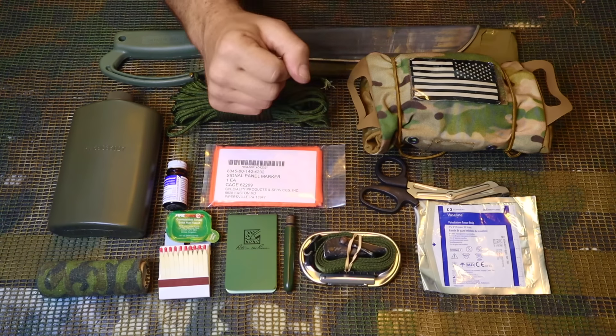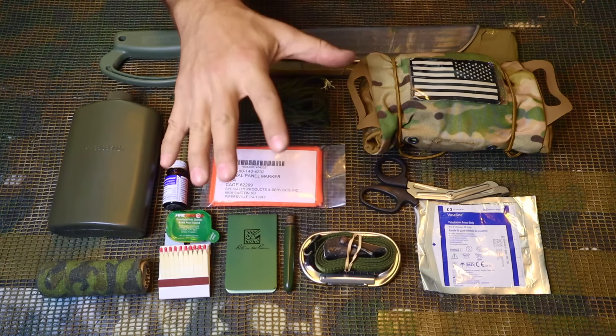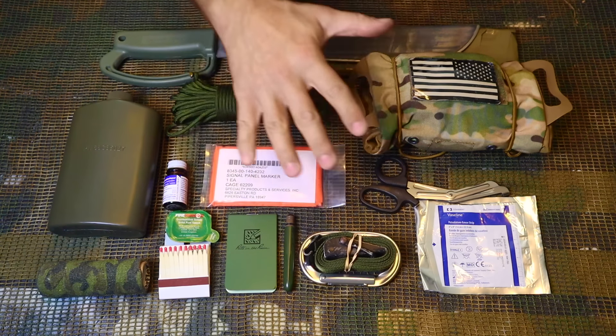Hey guys, welcome back to Ranger Survival and Fieldcraft. I'm Andrew, and what I have for you today are 10 small military survival items that we can place inside of our kit.